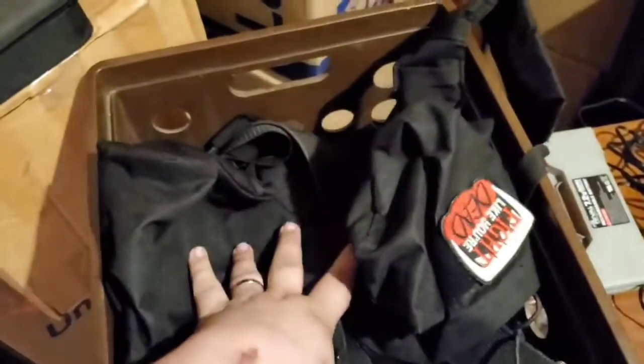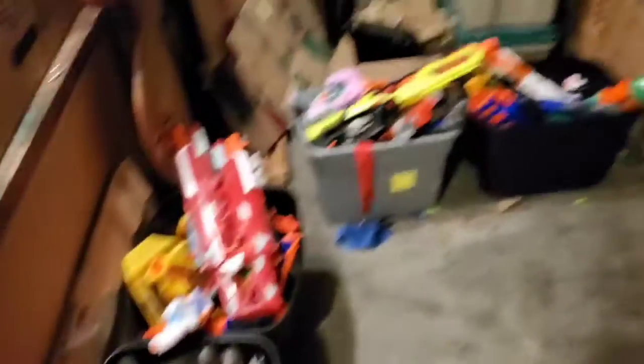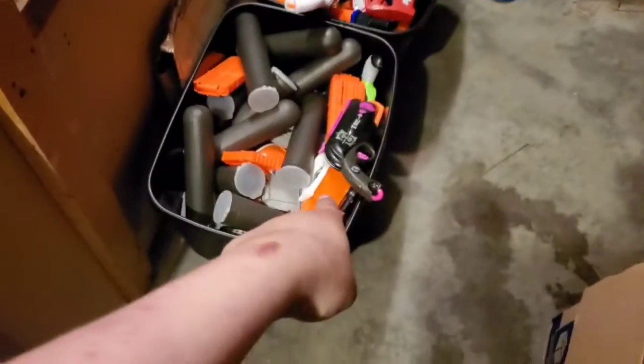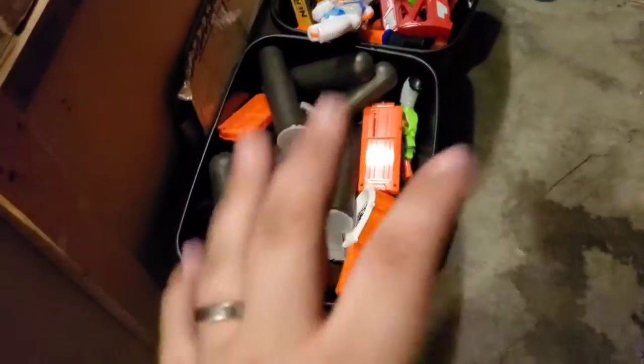This is all of my tactical gear and batteries, as I mentioned. Here is the armory — four tubs of just Nerf, or three tubs of just Nerf blasters, one tub of magazines. I don't know why Scanning is in there, but this is magazines and paintball pots.